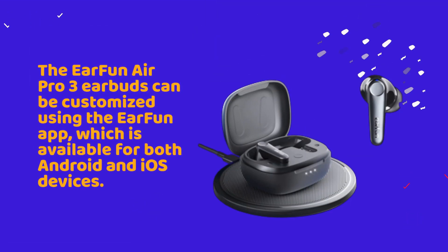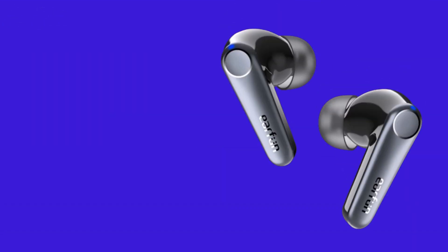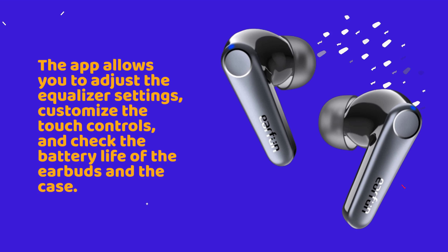The EarFun Air Pro 3 earbuds can be customized using the EarFun app, which is available for both Android and iOS devices. The app allows you to adjust the equalizer settings, customize the touch controls, and check the battery life of the earbuds in the case.